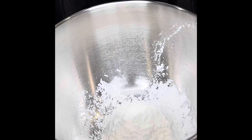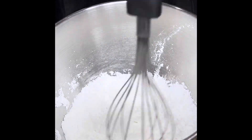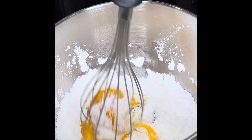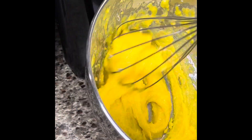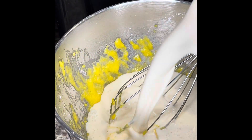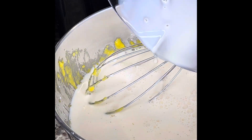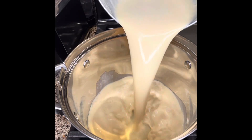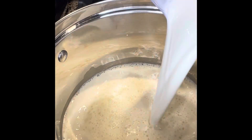Moving on to this pudding — that is cornstarch, a pinch of salt, 2 tablespoons of sugar. Whisk it a little bit, then add in 3 egg yolks, not whites, just the yolks. Then you want to make sure it's nice and creamy like this before adding in 2 cups of evaporated milk. Mix this up well, then pour it in your saucepan, turn on your heat to very low, then add in 2 cups of whole milk.